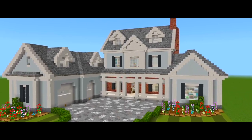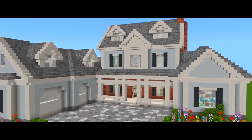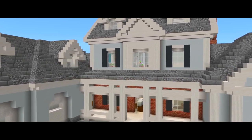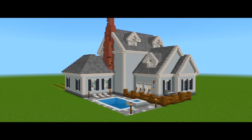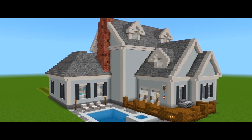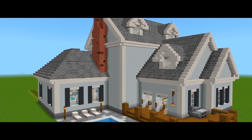Hey guys, I'm back with part 2 for this tutorial on how to build this large suburban house. In this one, I'm going to be bringing up the exterior walls for the second floor of the house, and I'm also going to be doing the roof for the lower parts of the house as well as for the front porch.